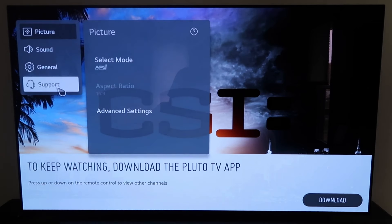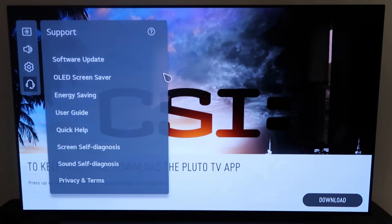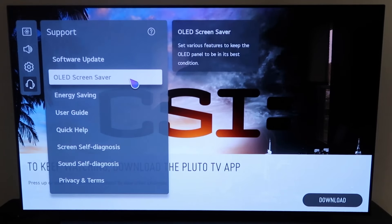Over here on the very bottom, you'll see where it says Support — go ahead and click on that. Then over here where it says OLED Screen Saver, go ahead and click on that.